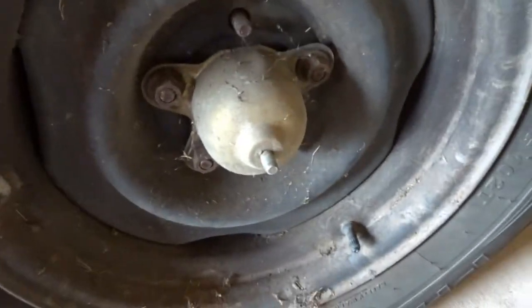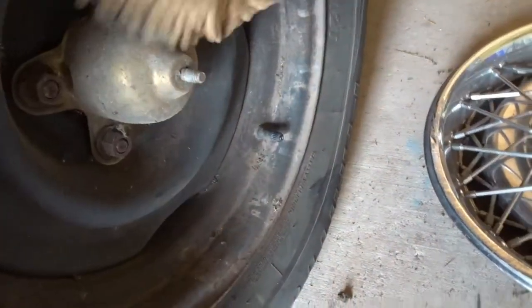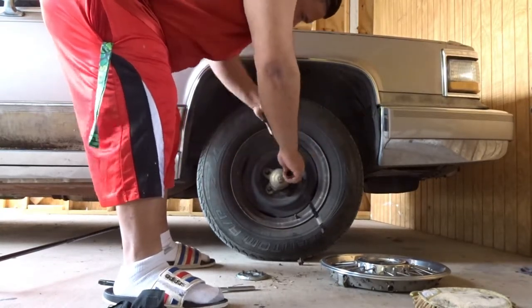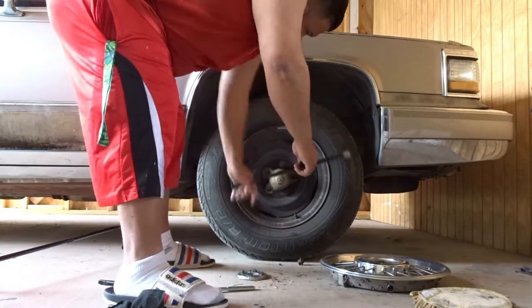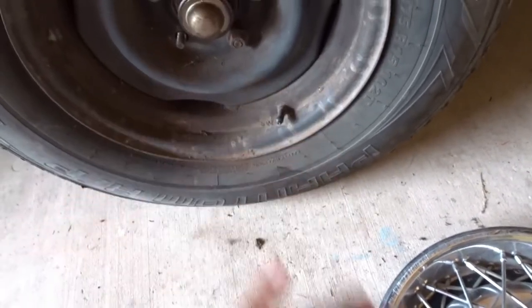In order for us to get those on, we gotta take these off. We got spiderwebs and all that stuff — we're just gonna clean that out real quick because it's dusty. All right, now that we got this thing off, push this to the side and put that on.